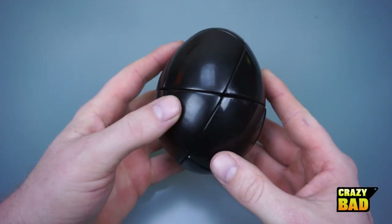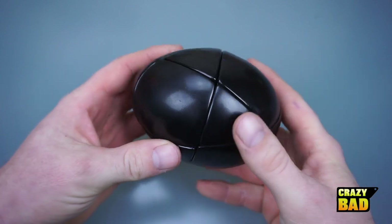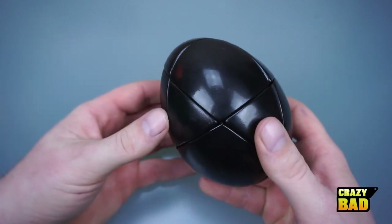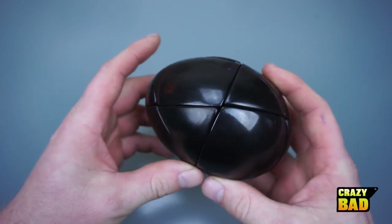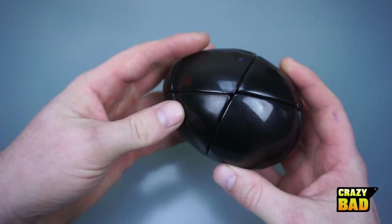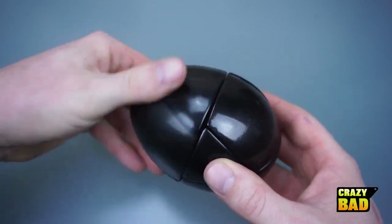Hello everybody. In today's video we're going to be taking a look at this unusual looking black puzzle. This is called a Morphag. This is sort of like the one Tony Fisher made out of a skewb. This is also made out of a skewb, but this one has completely different cuts. Unlike Tony Fisher's, you can actually turn it in half like this and not change the shape.